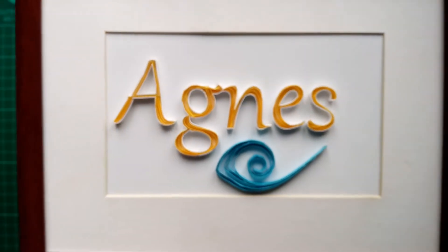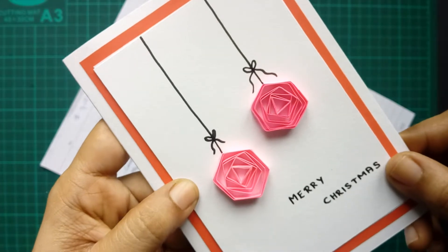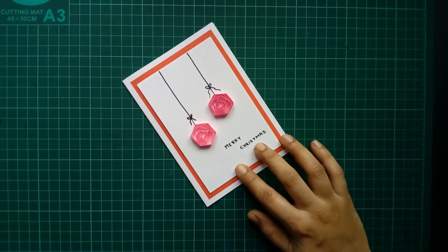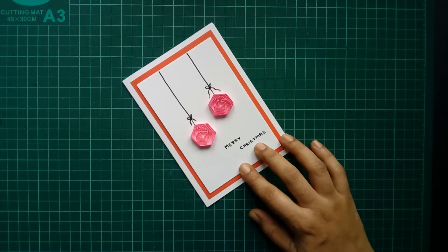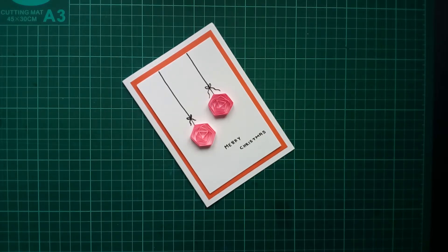Hello quillers, this is Agnes from AgnesCraft. Today we are going to learn about making these geometric vortex. About two years back, when I was trying to find a quick solution to make vortex coils, I accidentally found this interesting technique. As it has geometric shapes, I just named it as geometric vortex.